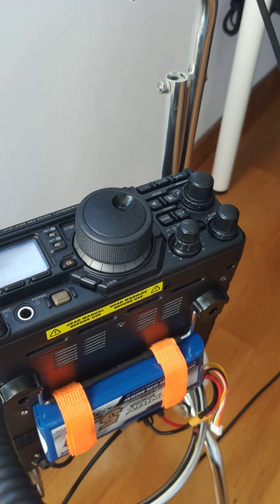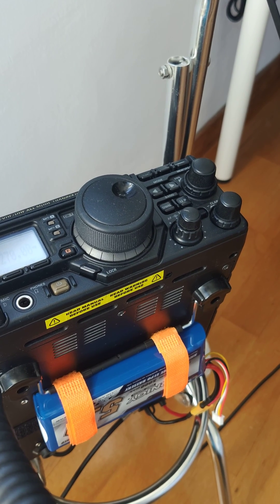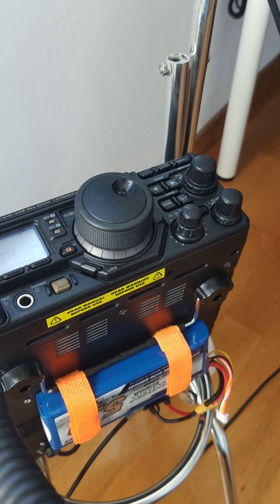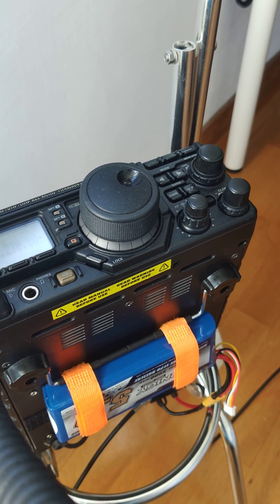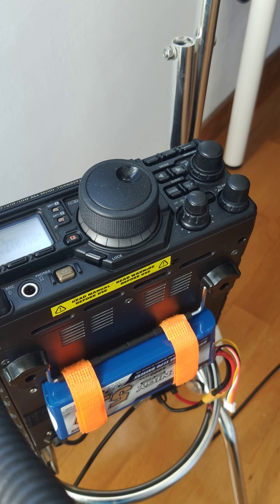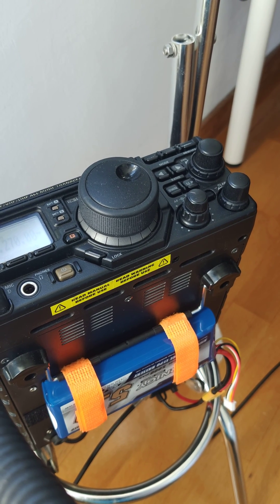This is a system that I have tested already in the past doing SOTA — doing Summits on the Air. And now I'm preparing a trolley to activate beaches as well, for Beaches on the Air. I don't know if you know about this program — it's not as popular as Summits on the Air, but I would also like to try it, to take a little bit of sunshine.